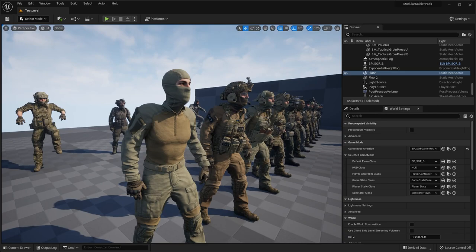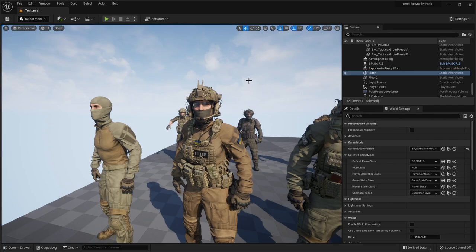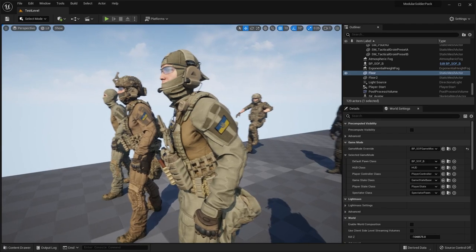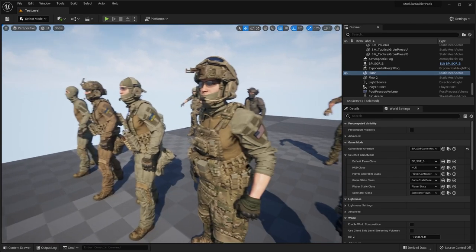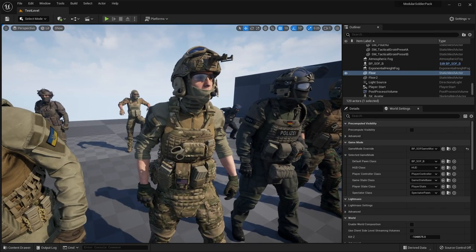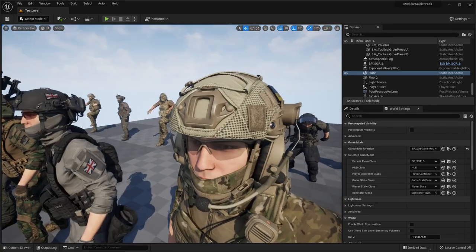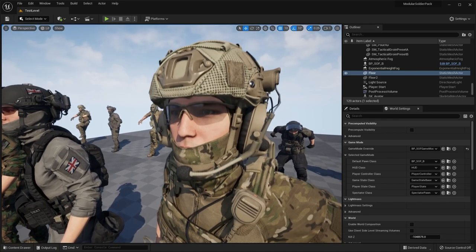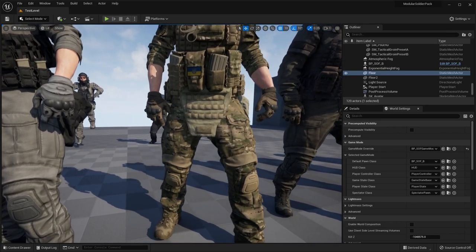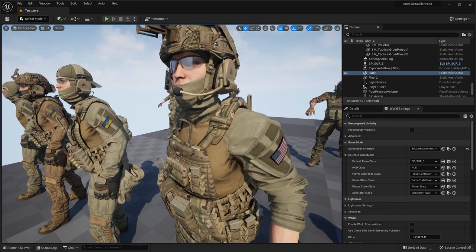Overall, if you're looking to make either a third-person or first-person shooter, these are really high-quality character models that offer customization in terms of modularity as well as different color regions and camo patterns, and come with a lot of unique assets. So if you're looking for a high-quality modular soldier pack, I recommend checking this one out. I'll leave a link in the description below, and let me know what you guys think in the comments. As always, I'll see you guys in the next one.